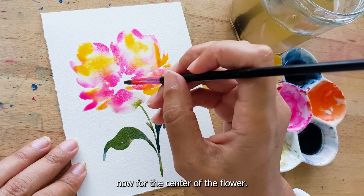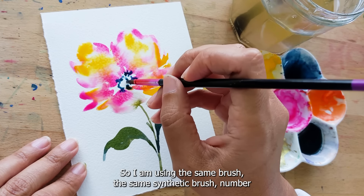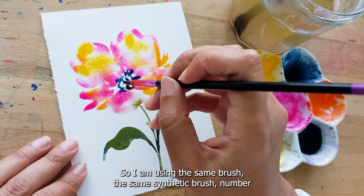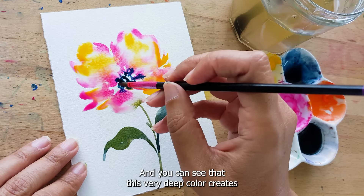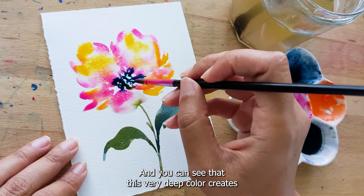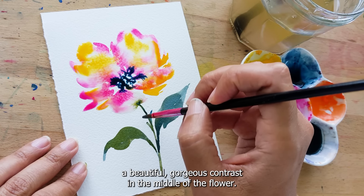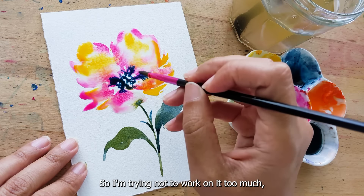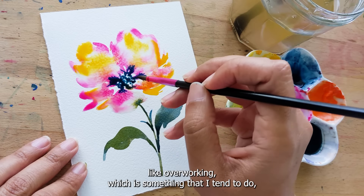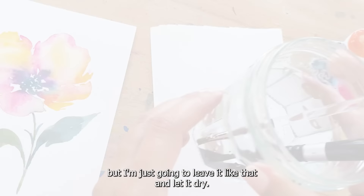Now for the center of the flower, I want to keep it really dark and intense. I am using the same synthetic brush number two and a very intense deep indigo. You can see that this very deep color creates a beautiful, gorgeous contrast in the middle of the flower. I'm trying not to overwork it, which is something I tend to do, but I'm just going to leave it like that and let it dry.